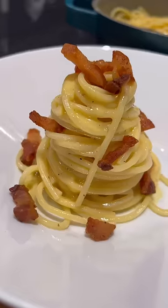There are many different ways to make carbonara, but I'm gonna argue that mine is the best. Let's make it.